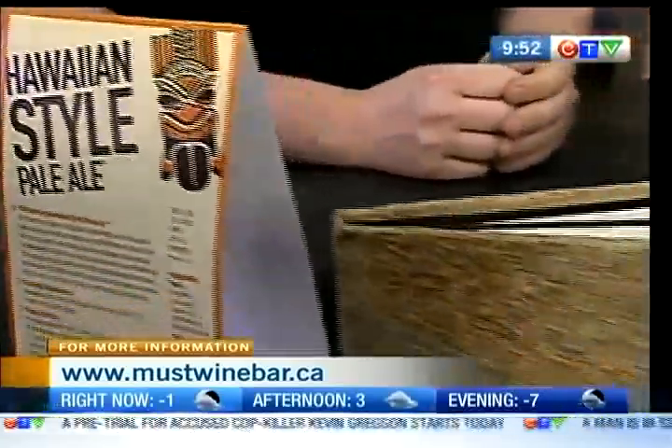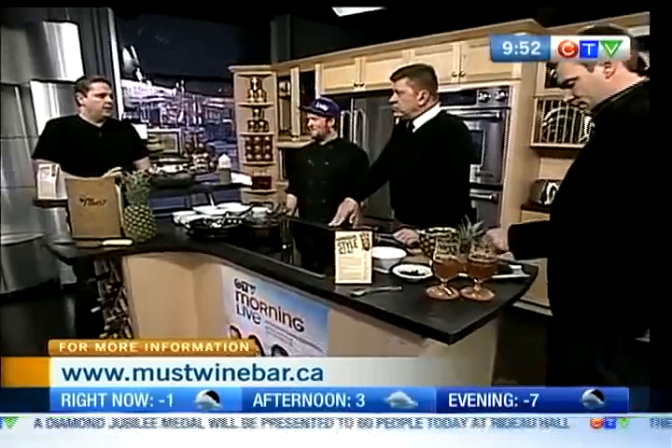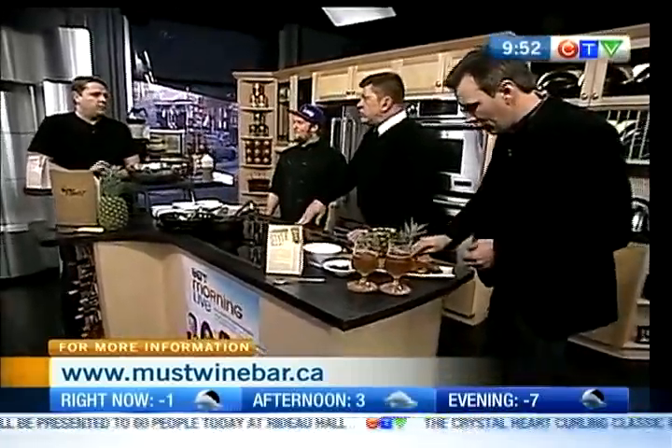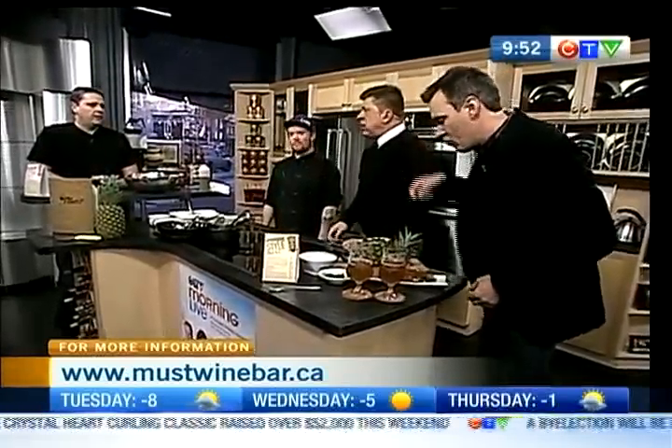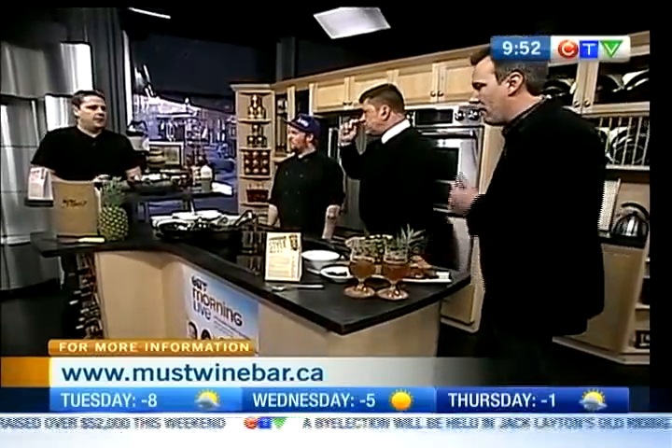With the pineapple-infused pale ale — it's like summer in a glass, to be honest. It's really delicious. That would be unbelievable in the summer. It's delicious in the winter too. So you're pretty selective about bringing beer in? Definitely. We don't carry the traditional Molson or Labatt products. We have Sapporo, Okanagan, Steam Whistle, Kitchissippi — which is Ottawa Brewing Company. We try to support the locals and keep everything within Canada.